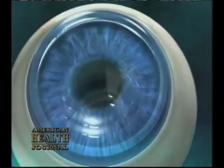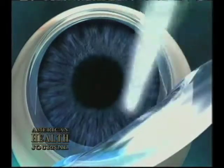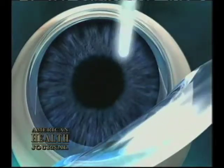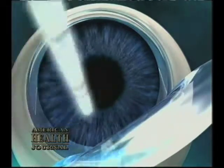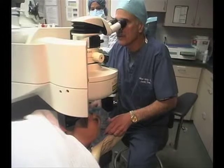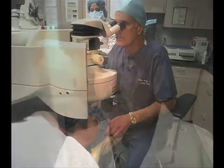The second part of the procedure, once we've created the flap, is to then laser the cornea to basically reshape it. That's done with the VisX S4 Active Track laser. This laser uses what's called customized or wavefront technology to change the shape of the cornea to eliminate the patient's need for contacts or glasses.